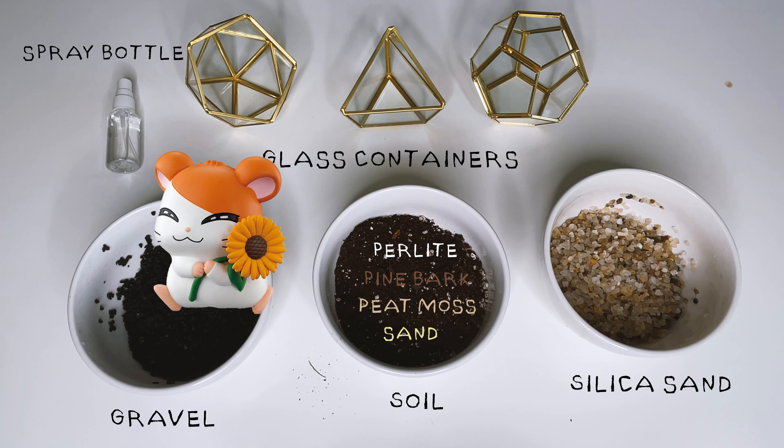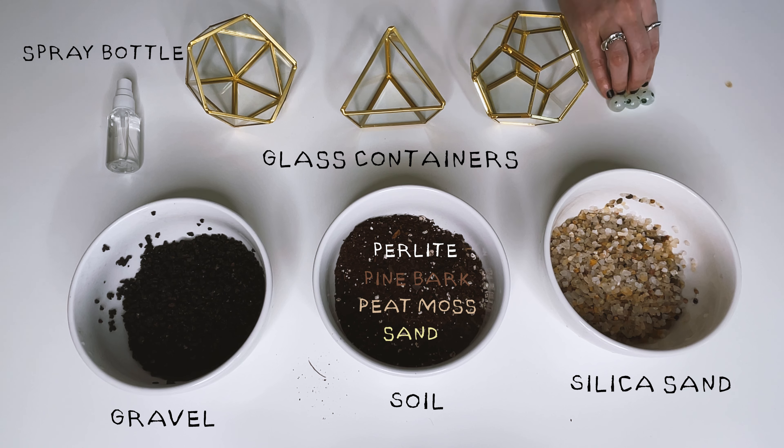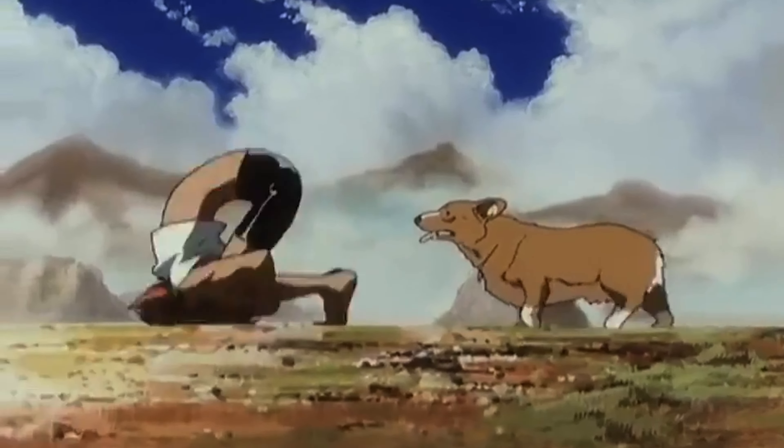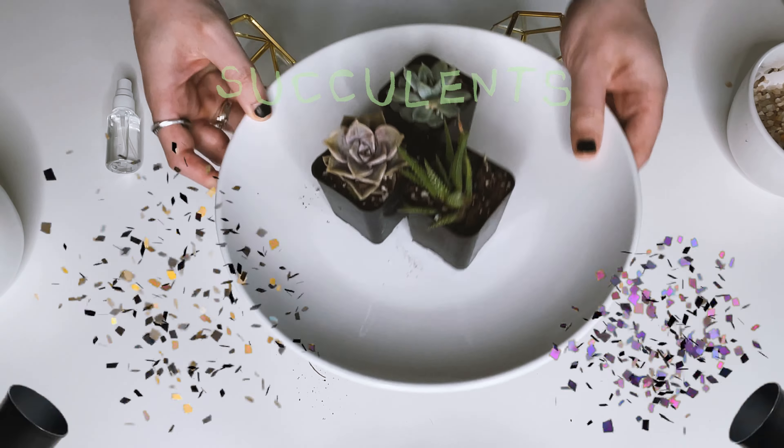I wanted to use these Hamtaro, Anya, and Bulbasaur minis, but they're not here yet. So I'm going to put these Kodama upside down, like they got lost in the desert for the time being. And introducing our succulents.